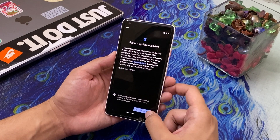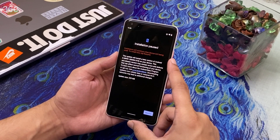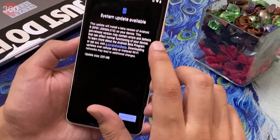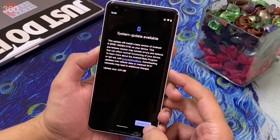Now let's install and set up the latest beta version of Android 11 and see what all new features we've got. The update for my Pixel 2 XL is installed and now all I need to do is restart my device to apply the new update.